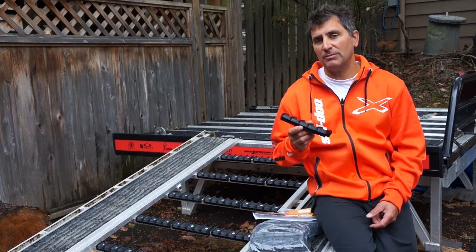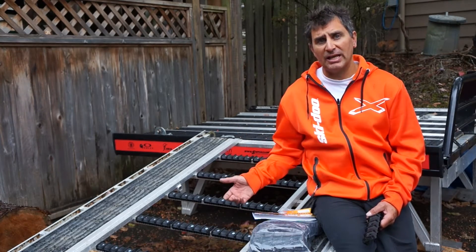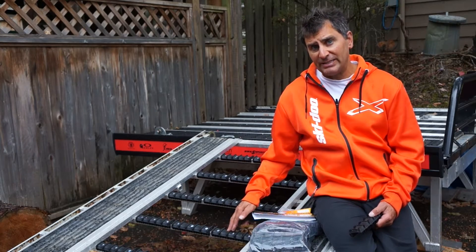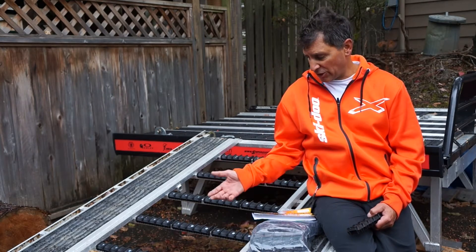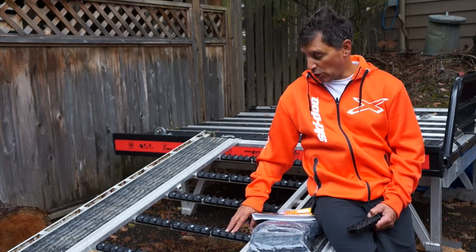This is an awesome, easy-to-install product that you can add to your sled or ATV ramp. It allows better traction for your ATV or sled when you're riding up and down it, as well as safety when you're walking up and down the ramp, whether it's summer or winter. It also protects your crossbars from stud damage when you install them.